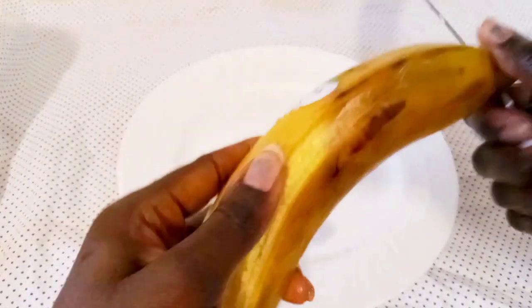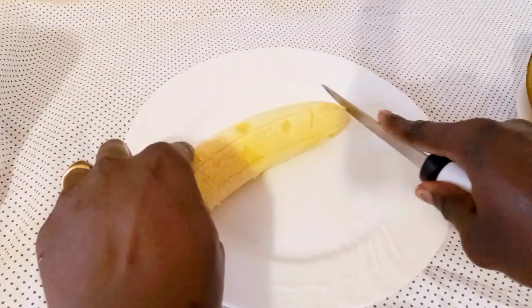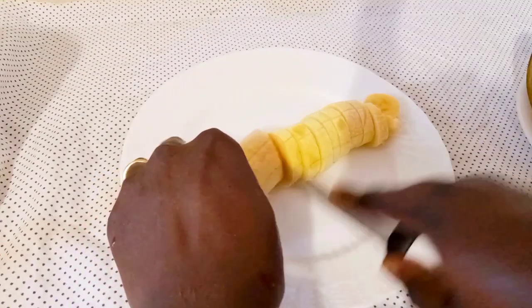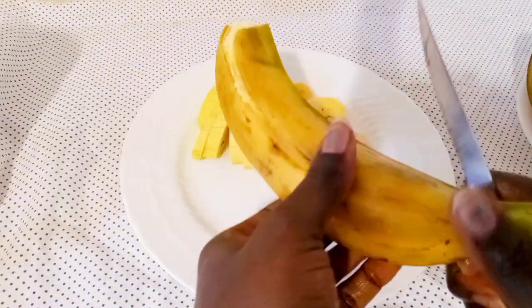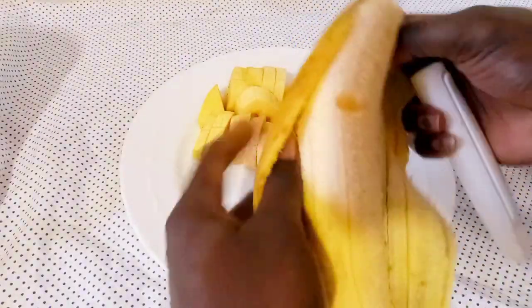I will just peel and cut to that circular shape. This is another way to achieve fried plantain, so I'll continue this process until I am done with the peeling.